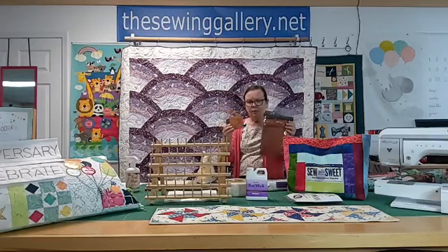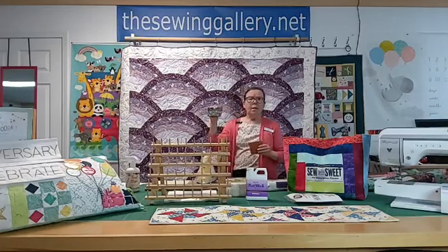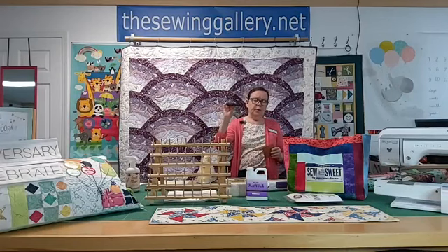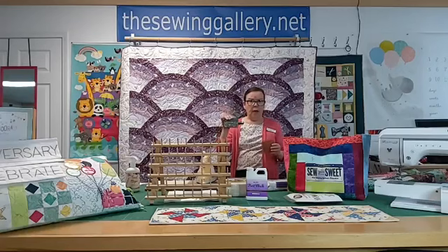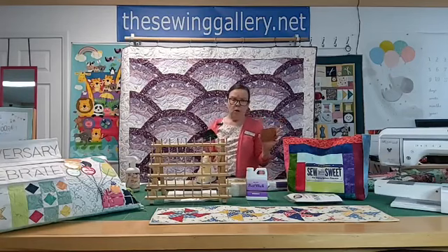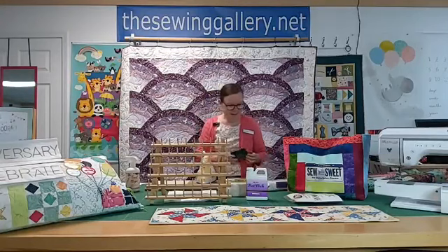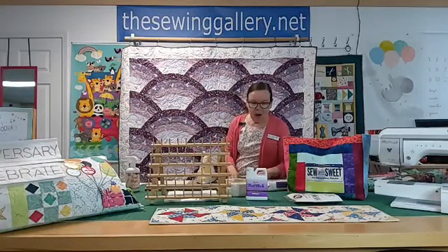You can make these for Father's Day, or this could be a nice graduation gift with a gift card in it — for a guy or a girl. Or if you're just going out, put your debit card or credit card in it. When you come to Sewing Gallery, just bring all your cards because we'll help you spend it!